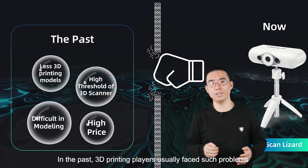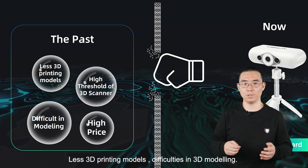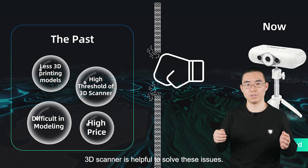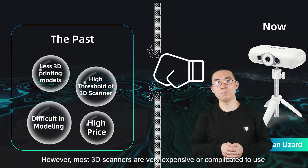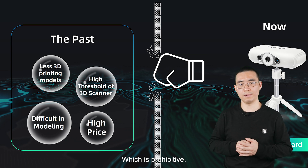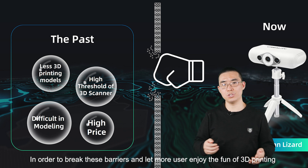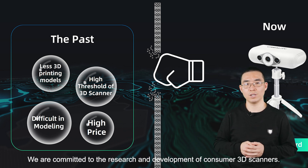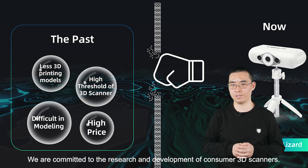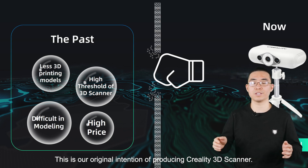In the past, 3D printing players usually faced such problems — 3D modeling is difficult. A 3D scanner is helpful to solve those issues. However, most 3D scanners are very expensive or complicated to use, which is prohibitive. In order to break that barrier and let more users enjoy the fun of 3D printing and 3D scanning, we are committed to the research and development of consumer 3D scanners. This is our original intention of producing the Creality 3D scanner.